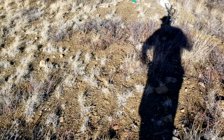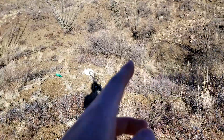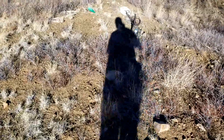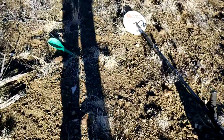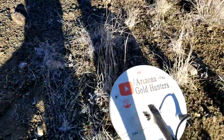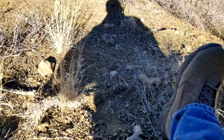Hey guys, Alex with the Arizona Gold Hunters. I'm detecting on this little hillside — there's a wash over here and a wash over there, so I'm not sure what you'd call it. Got myself a nice little piece of gold with the GPX-5000 using the double D coil. The ground is kind of hot through here, but I'll turn that off in a second so you can hear what it sounded like.